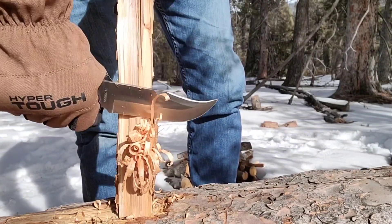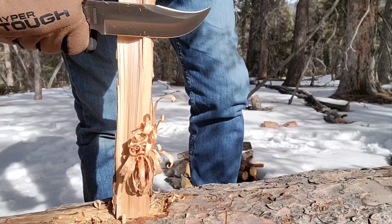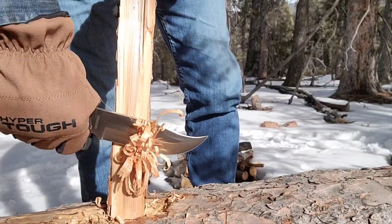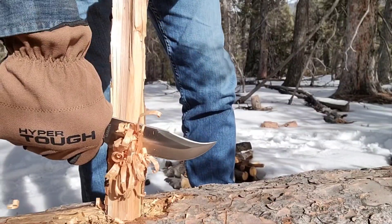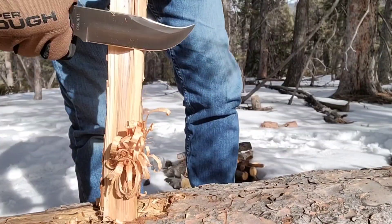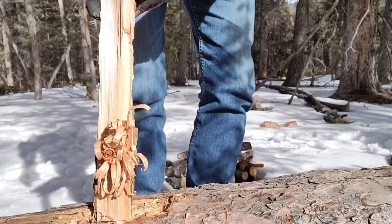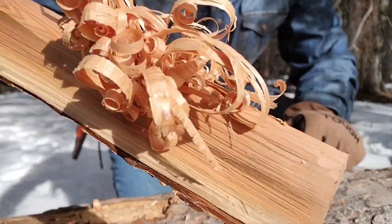Don't shy away from the 7Cr17MoV steel — it does a fairly good job. Uncle Henry does a good job getting it heat treated. This is the overseas version of this knife. The original Pro Hunters were designed and made in the 70s, and since 2004 the company has changed hands. But yeah, feathers — no problem with that edge at all.